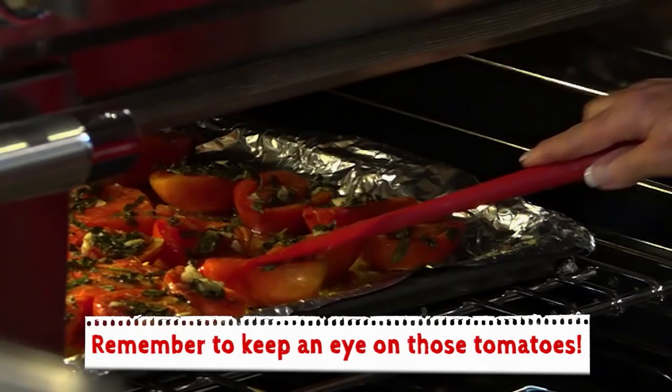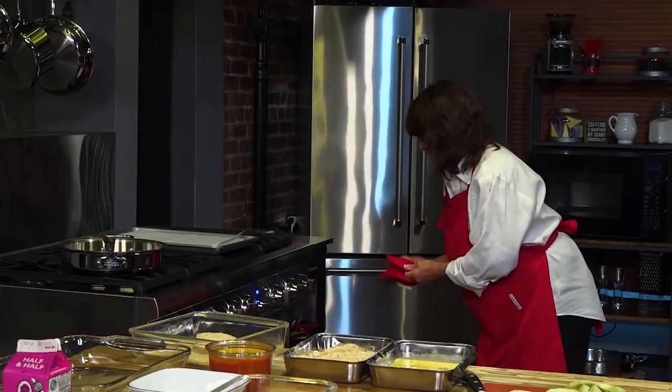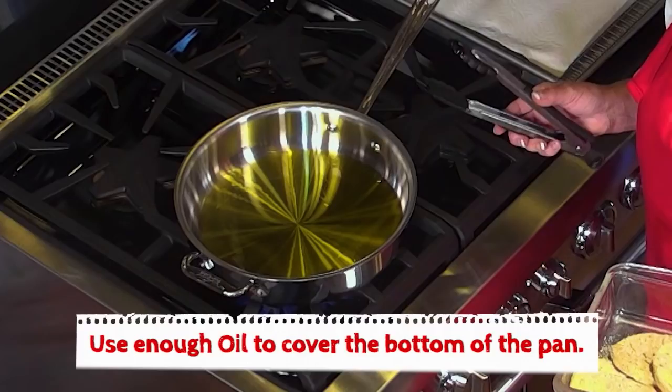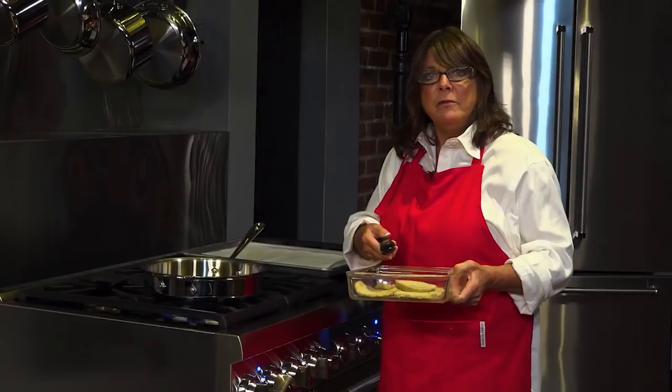Just checking our tomatoes to make sure how they're doing. They're starting to look really nice. Now let's get the oil started — the oil is getting hot right now. How much oil do you put in? I just coat the bottom of the pan. You don't have to put a lot in. You just want to make sure it gets nice and hot and shimmery so you can get a nice toasty feel to your eggplant.